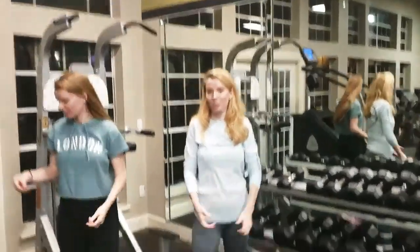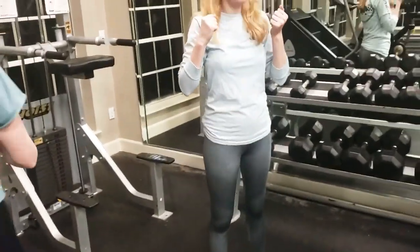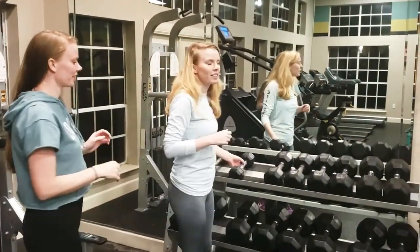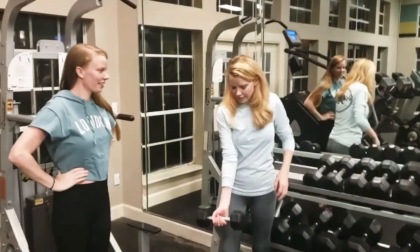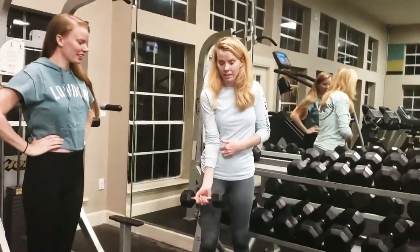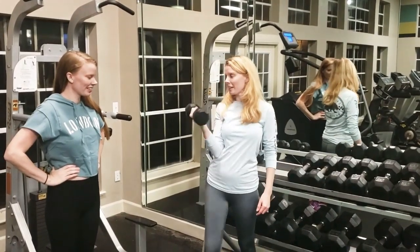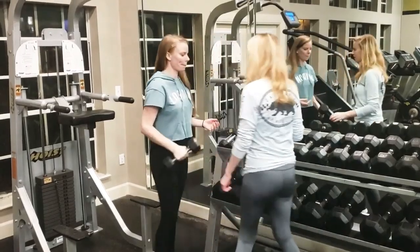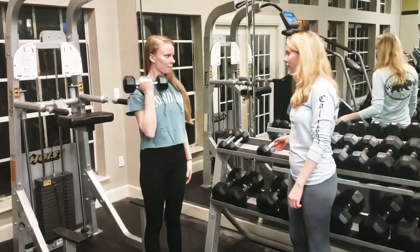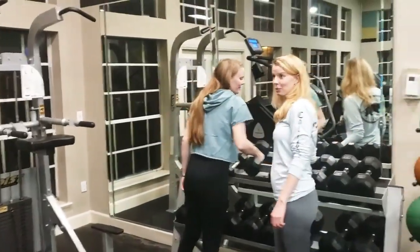So the next thing we're gonna do is curls. We're gonna see who can go up to the highest weight on curls. I'll start and we'll do it right-handed. Elbow can be here. This one is a 10-pound. Let's do the next one — let's go to the 20-pound.